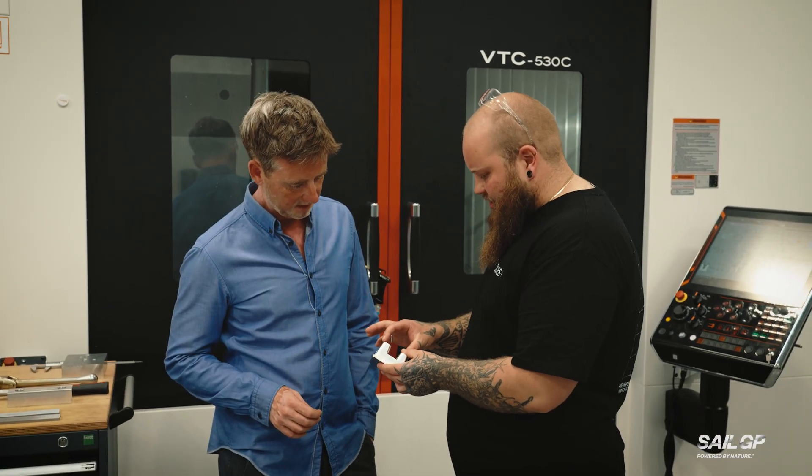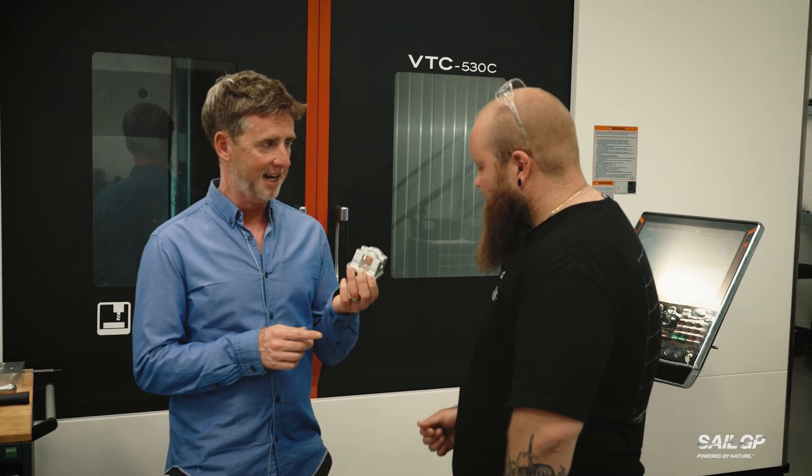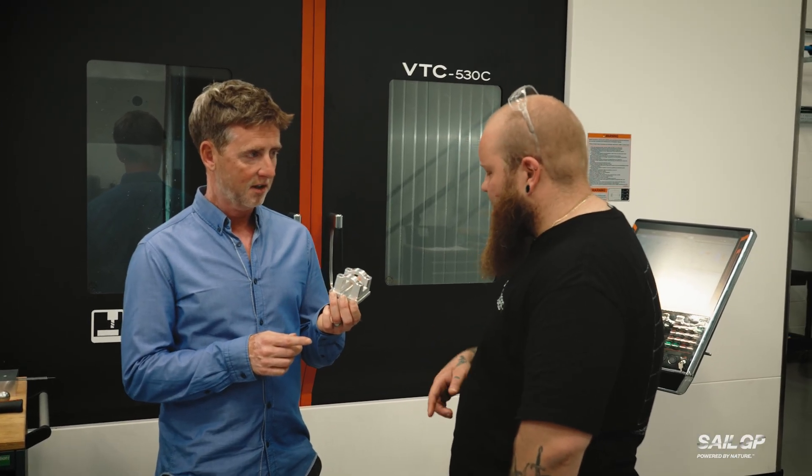So we've done a prototype in aluminium. I've just programmed some jaws to hold it into the second side and then done a program to finish it off. Can I feel it? So that's aluminium — what will the final product be made out of on the boat? The final product will be titanium.